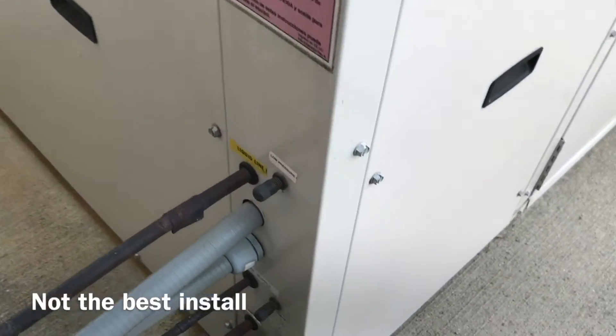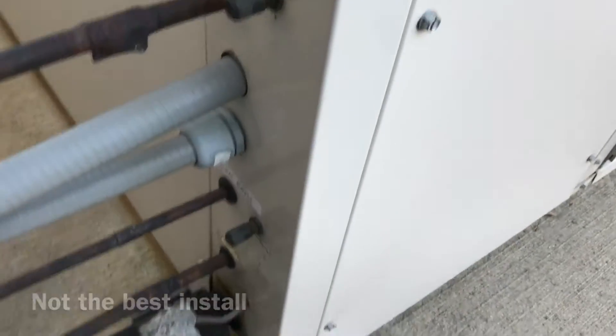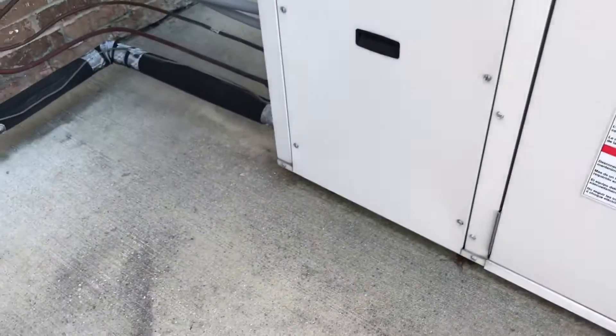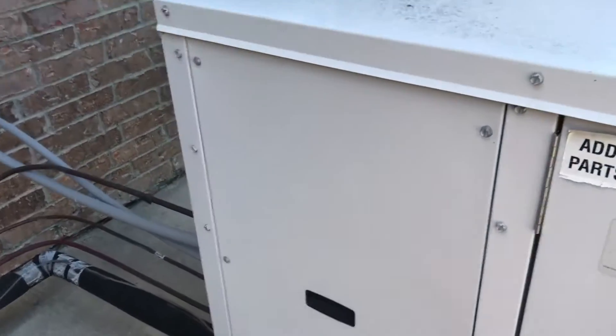It's 100% outside air. It's got a hot gas bypass and hot gas reheat. I'm going to open it up and see what my pressures are.